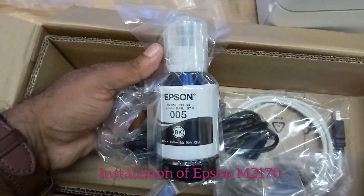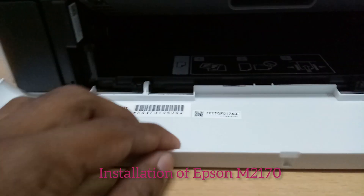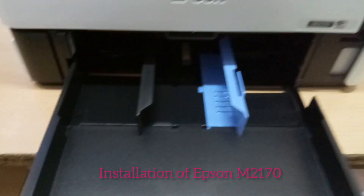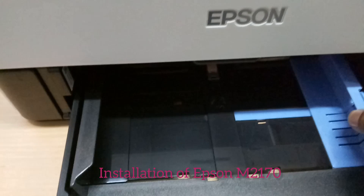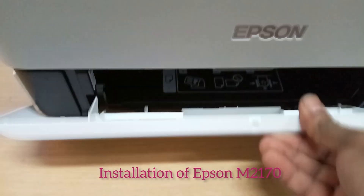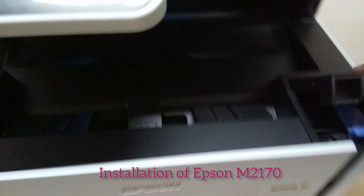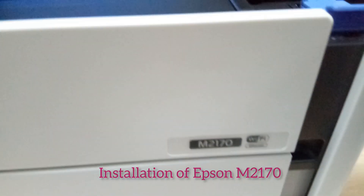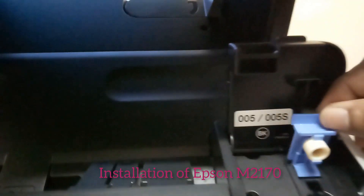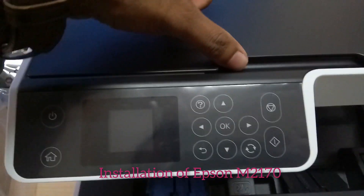There is an ink bottle for the printer included within the box. There is a fast drive used to print A4 sheets, and we can adjust small size pieces of paper, letters, etc. This is the ink tank of the printer — it is a single ink printer and we use black ink for printing.